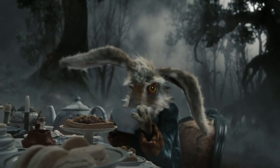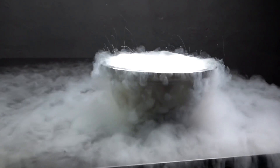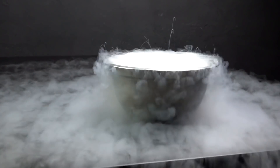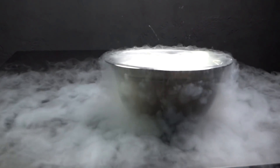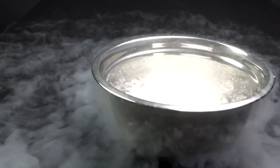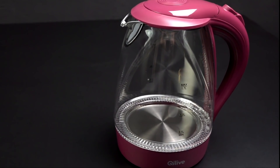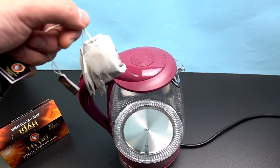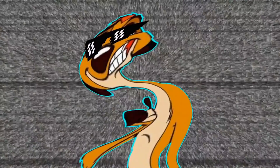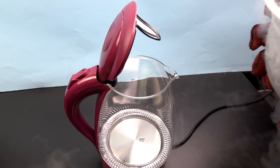Why not? Guys, you know that the temperature of liquid nitrogen is minus 195 degrees and it begins to boil at any temperature above this. Nonetheless, we bought a kettle that can heat liquids up to plus 200 degrees above zero, and it's transparent so we can see everything. Let's do that.